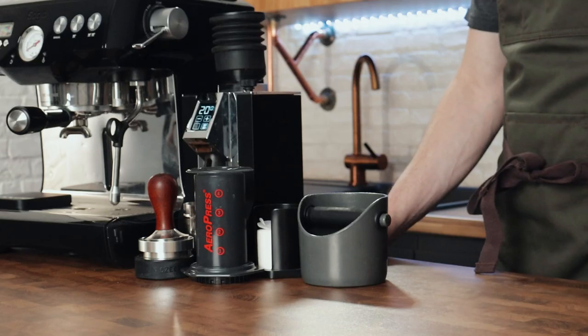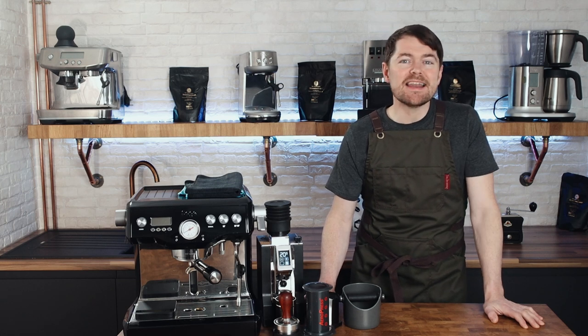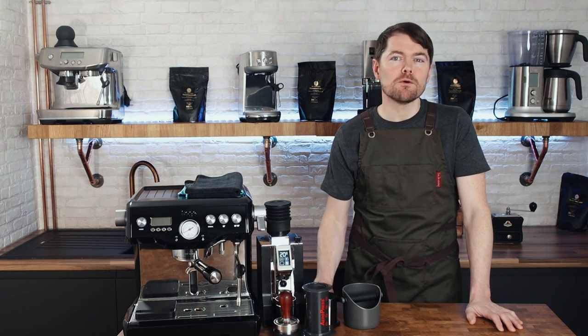Down under in Australia and New Zealand, espresso diluted with hot water was labeled as 'long black'. From what I can gather, this drink on cafe menus was made to recreate big cups of instant coffee that people were used to drinking at home, at the time cafe culture really started to boom. So the label for espresso diluted with hot water down under was 'long black', and I can't see any evidence that long black was initially made any differently from how most cafes would make Americano.